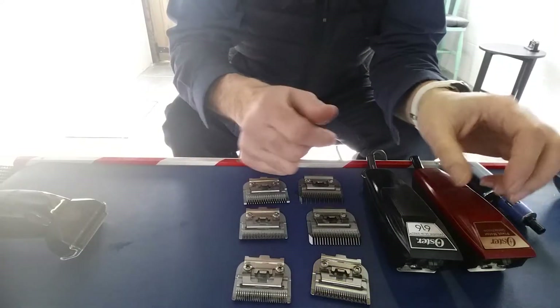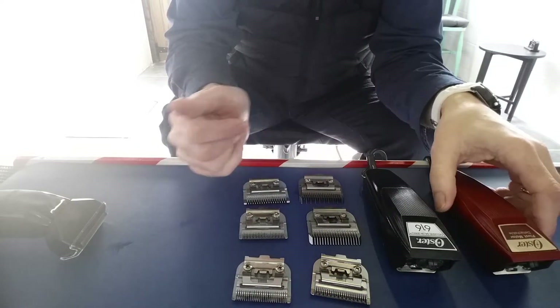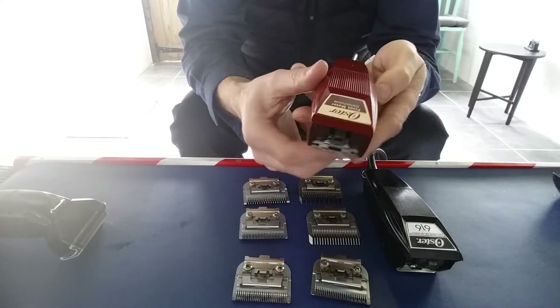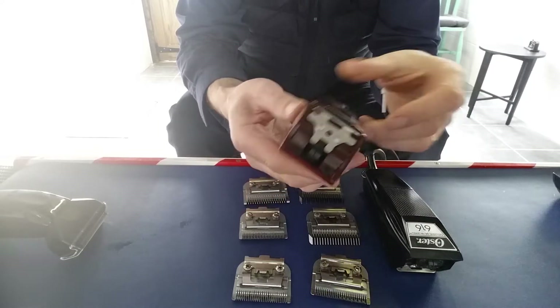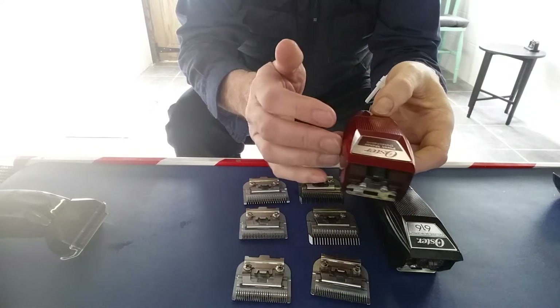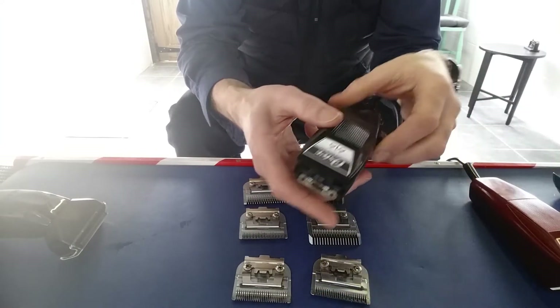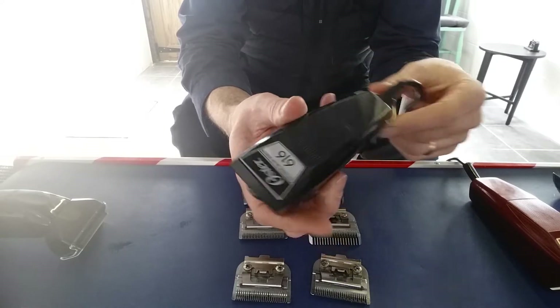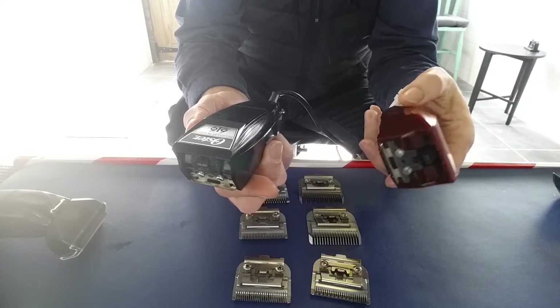Hello YouTube, today's just a quick video about some new clippers I've just bought from eBay. Those of you who saw my other video talking about the Oster 616 — this is the one I had in that video, great clipper. I loved it. Then these came up on eBay brand new.